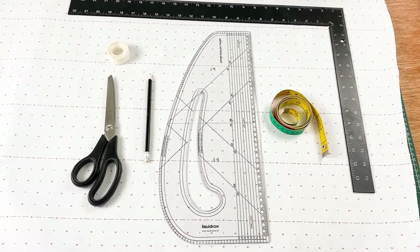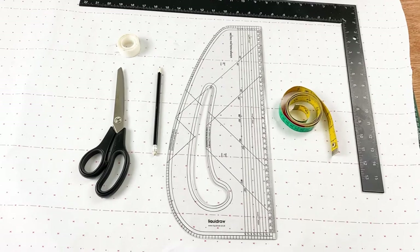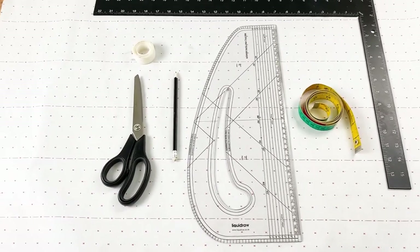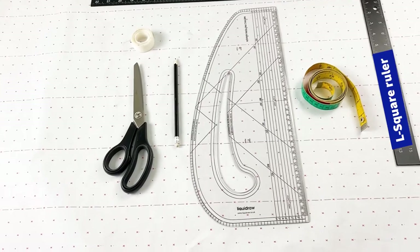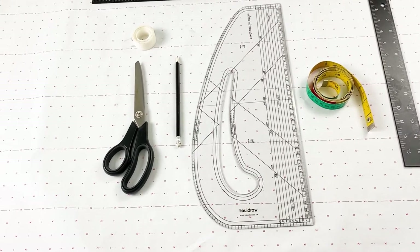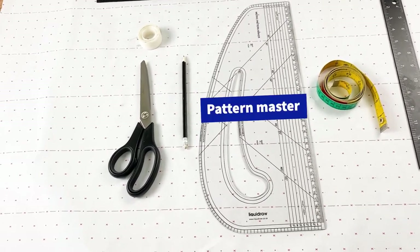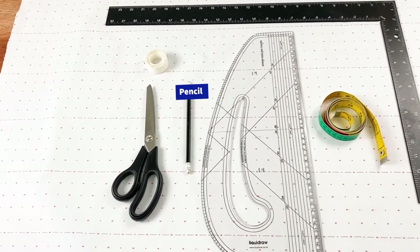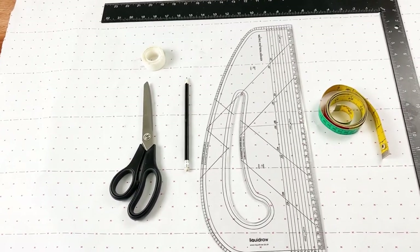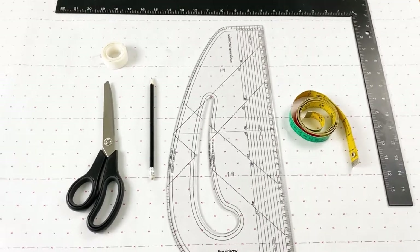These are the tools we are going to be using today. I have got my pattern paper — make sure you use whatever suits the purpose, all you need is to make sure it's wide enough for your pattern. I've got my L-square ruler. This is really not essential; if you've got a straight ruler, that is fine. I've also got my measuring tape, my pattern master for curves, my pencil, paper scissors, and masking tape or sellotape.